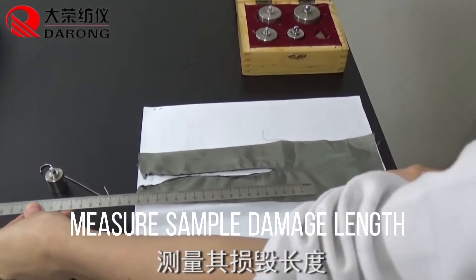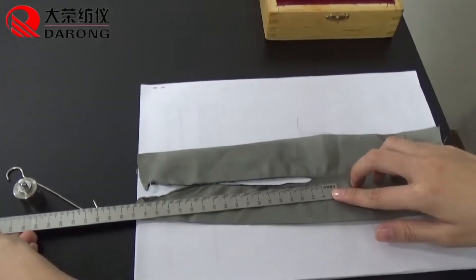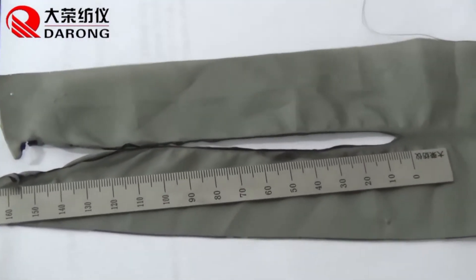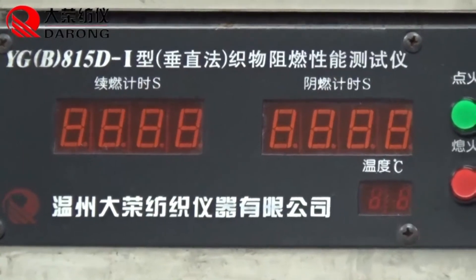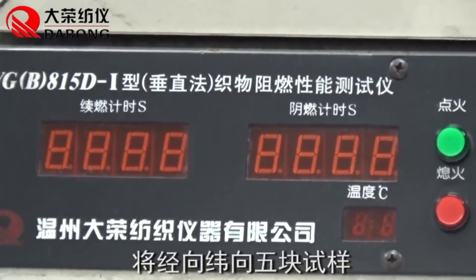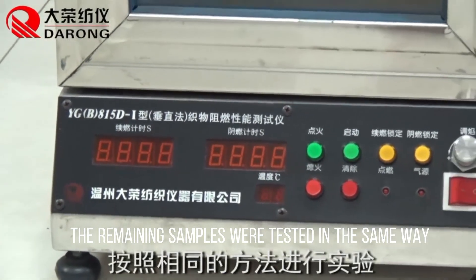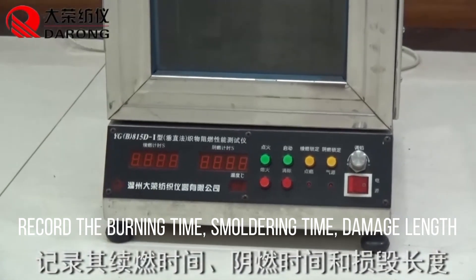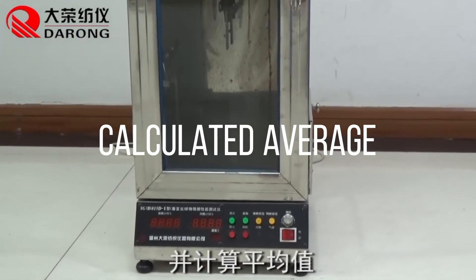Measure the sample char image length. The remaining samples are tested in the same way. Record the burning time, smoldering time, and char length. Select and calculate the averages.